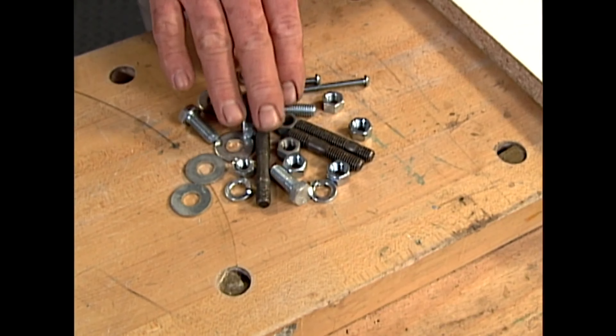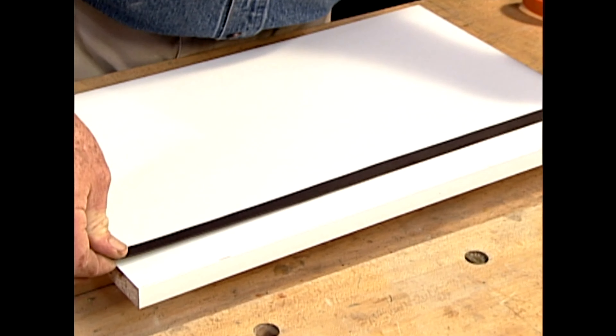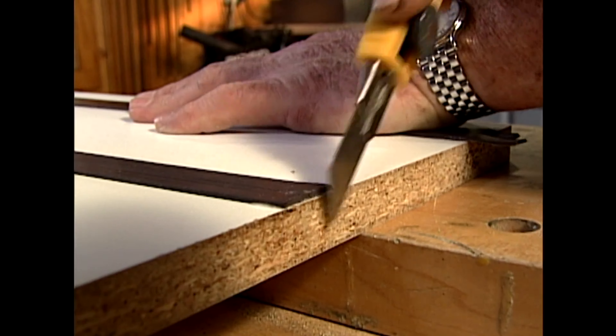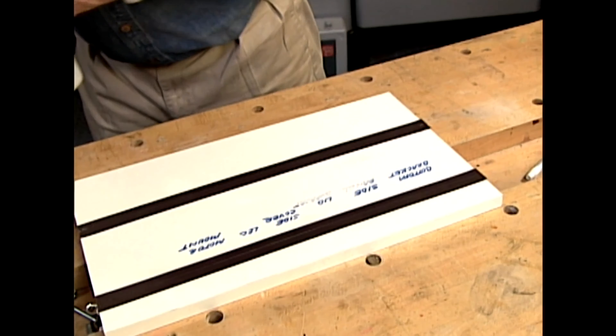Whenever I'm disassembling something and end up with a lot of small parts, I get a little concerned about getting it back together. One thing that helps me is to organize these pieces as I take them apart — putting them in the proper order and labeling them. I start with a scrap piece of melamine shelving, then apply strips of pressure-sensitive magnetic tape and trim off the excess with a utility knife. When I'm disassembling something, I lay the screws, bolts, washers, springs — whatever — on the magnetic tape and label them as to where they go. My parts are organized, they're labeled, and if this gets tipped they're not going anywhere. When I'm finished, all I have to do is take a little cleaner, wipe this off, and it's ready for the next project.